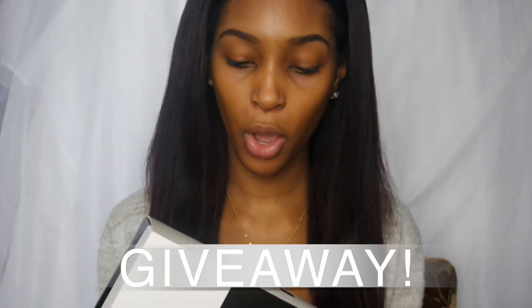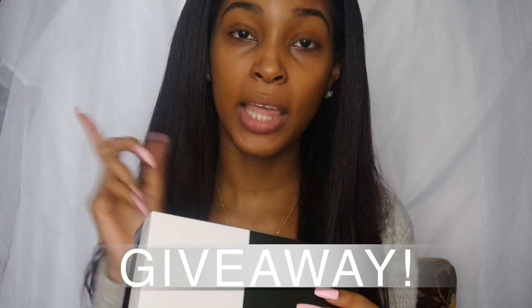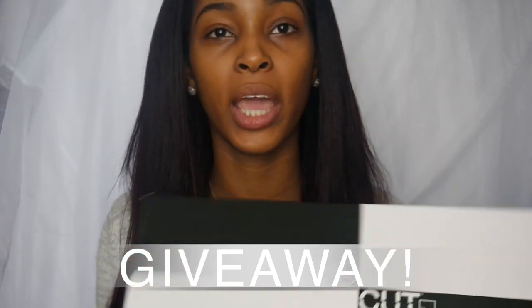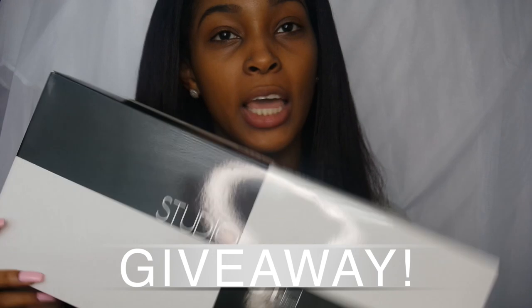Hey guys, I just wanted to let you know that the wig I reviewed is the Studio Cut by Pearls collection — it's a 28-inch Zen Straight Cut in the color 99J.